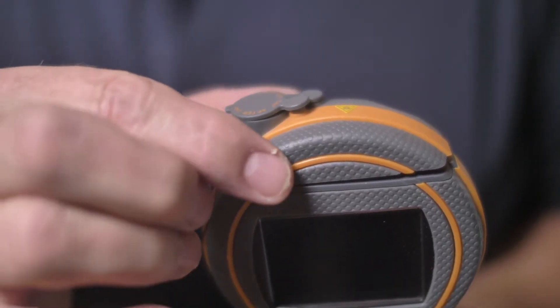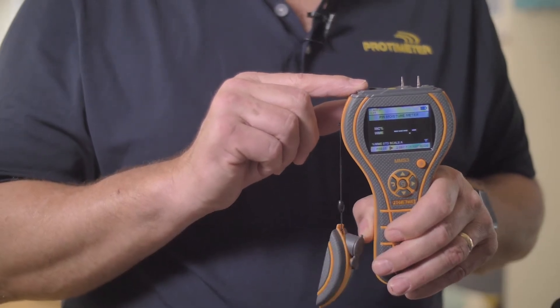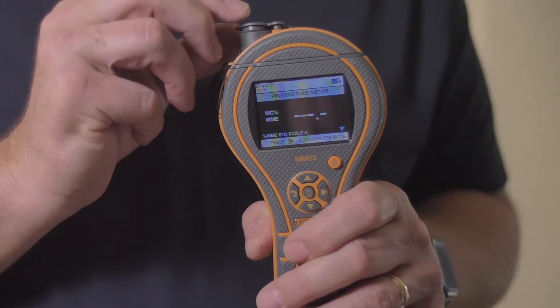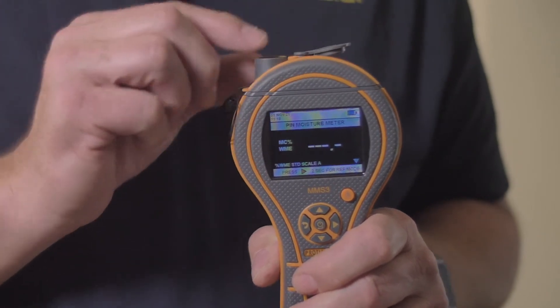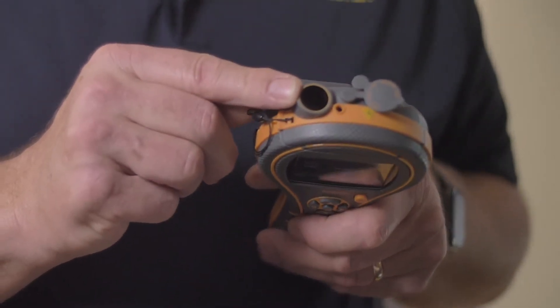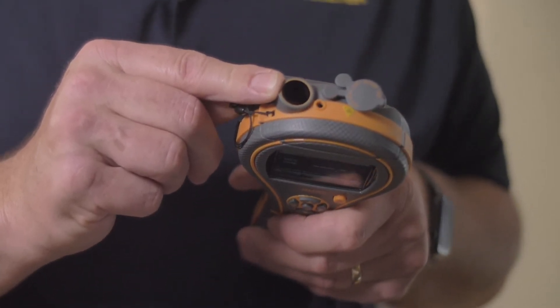Under the cap here, we can expose our pins. We'll be examining the pin moisture measurement in detail a little later in the video. The fourth function we'll be examining is our non-contact temperature sensor here. This is useful when measuring the surface temperature in a building and calculating out the proximity to dew point or condensation.